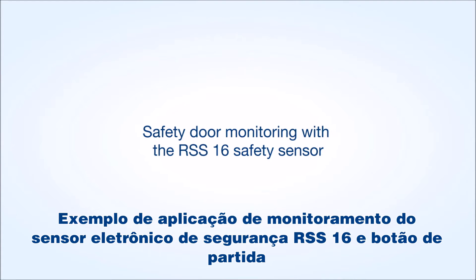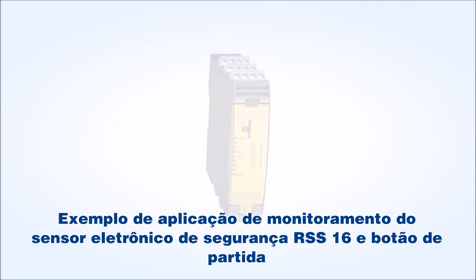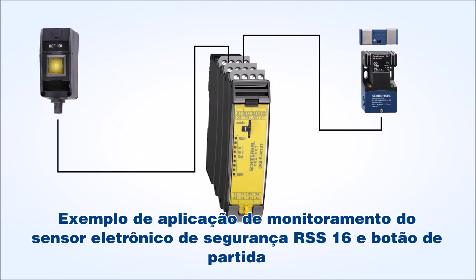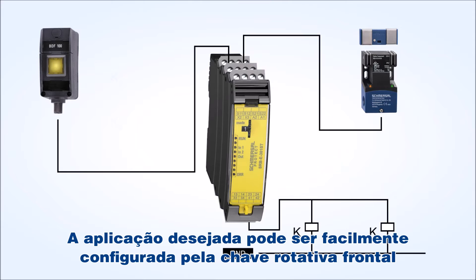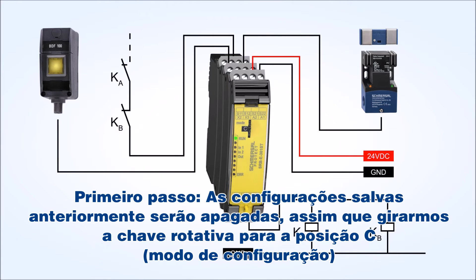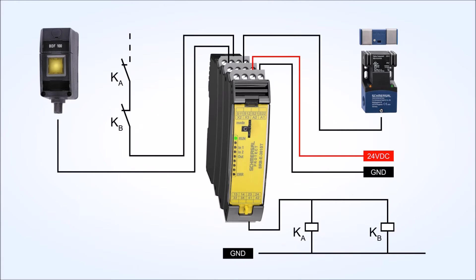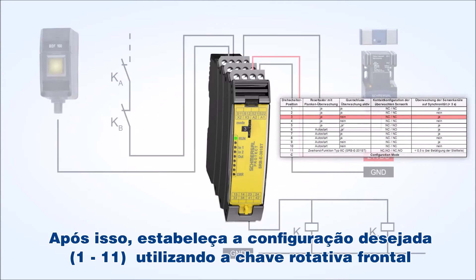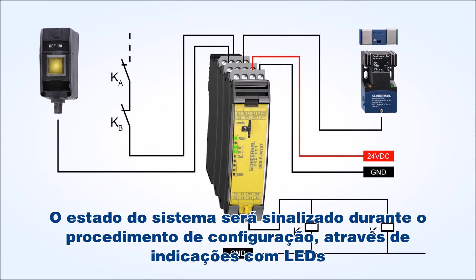Sample application of a safety door monitoring with the RS-S16 safety sensor from Schmiasal and start button monitoring. The desired application can be simply configured by means of a rotary switch. Formerly saved configurations will be deleted first by turning the rotary switch to position C, configuration mode. Subsequently, set the desired configuration, 1 to 11, using the rotary switch. The system status will be signaled during the setup procedure by means of the LED indications.